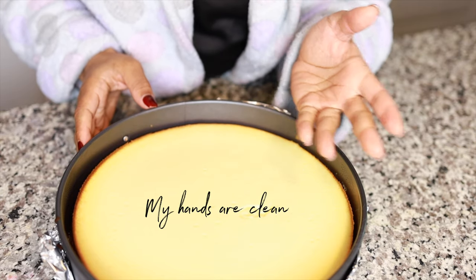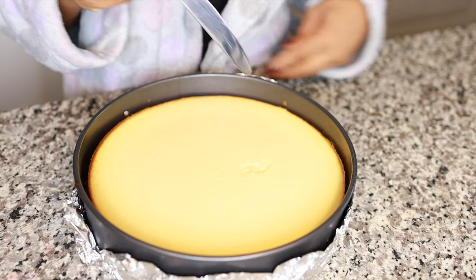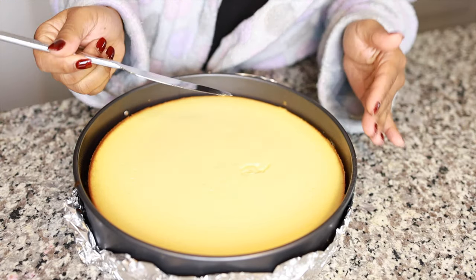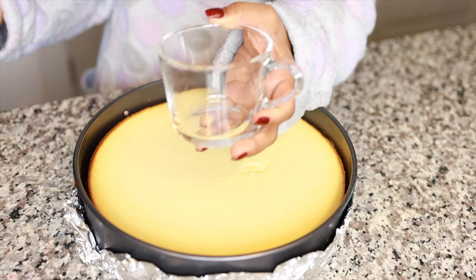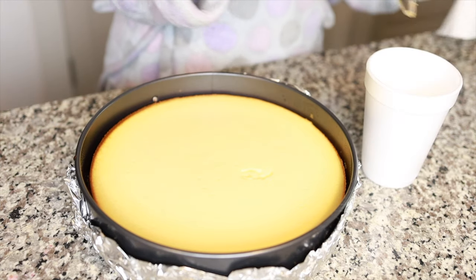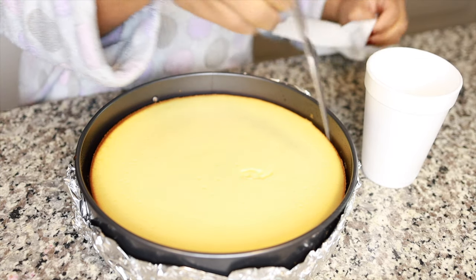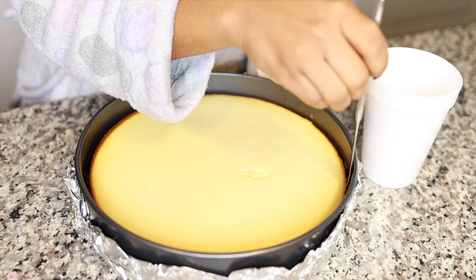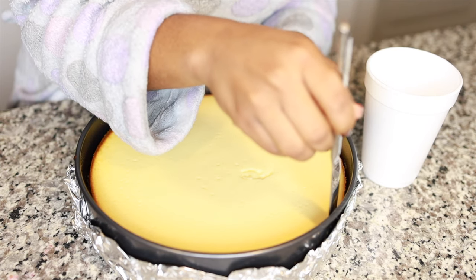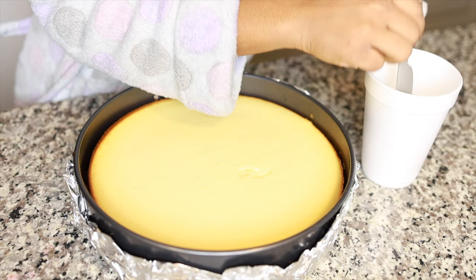I kind of touched it with my hand because I didn't know what the texture was supposed to feel like. What you want to do next is go around the cheesecake with a warmed-up knife, so I'm gonna get a cup and fill it with some warm water. I'm gonna stick my knife in it, wipe off the water, and just go around to make sure it's not stuck to the pan so that when I release it there's no issues.